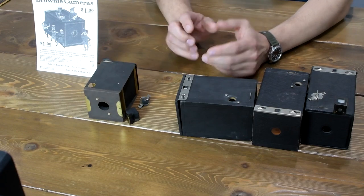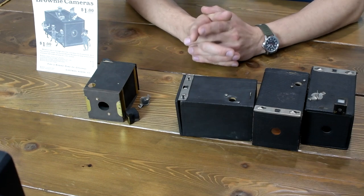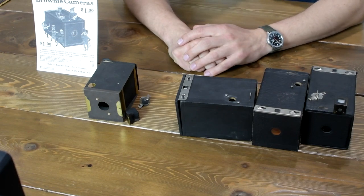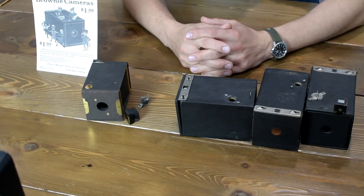These cameras used 117 roll film, and I did shoot with one of those cameras. What I did is I took 120 film and respooled it on the 117 spools, and it gave me exactly six pictures. I'll share these at the end of the video.